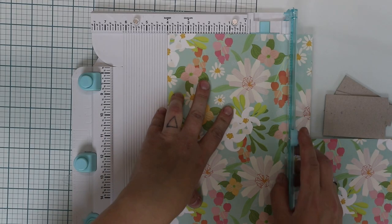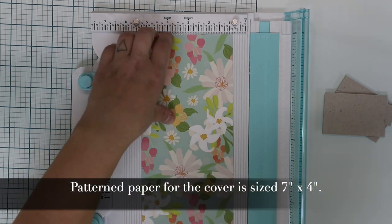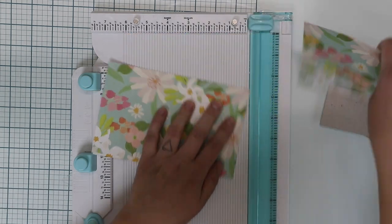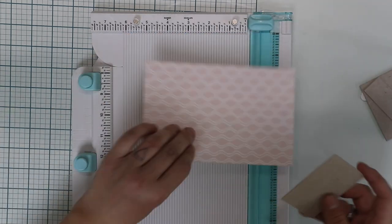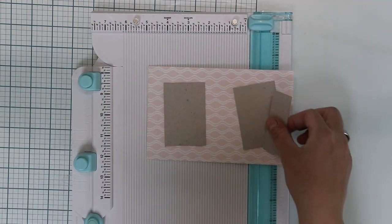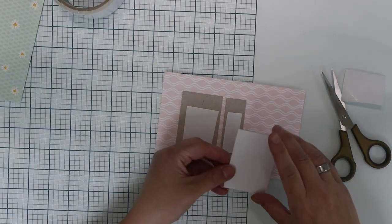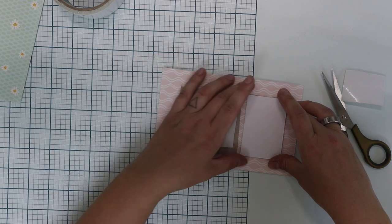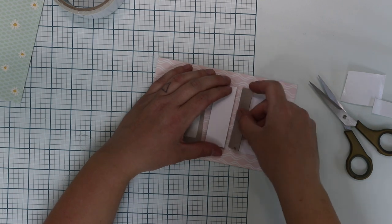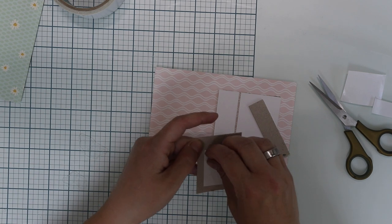I wrote the sizes down here because I want to make sure you will get those. First I cut the covers and the paper for the cover, and then I'm going to attach the cardstock pieces to the cover face. I'm using double-sided tape as I believe this is strong enough to hold the mini album together, but if you are unsure about it make sure you use some strong glue.